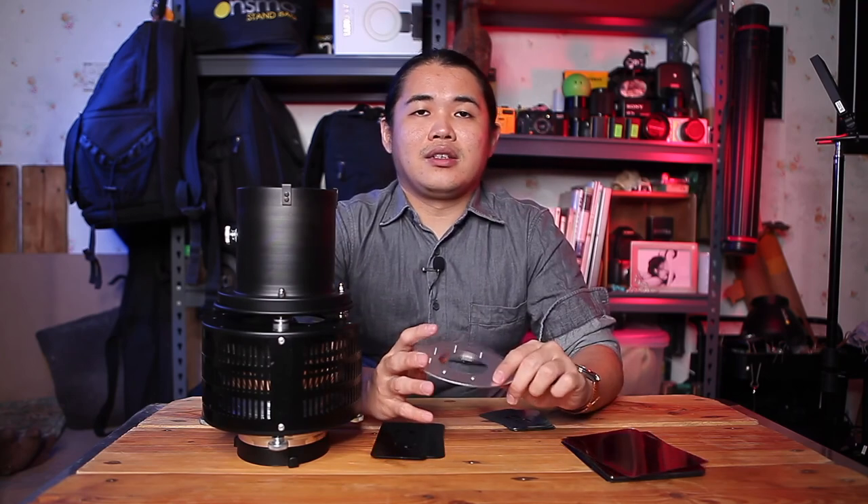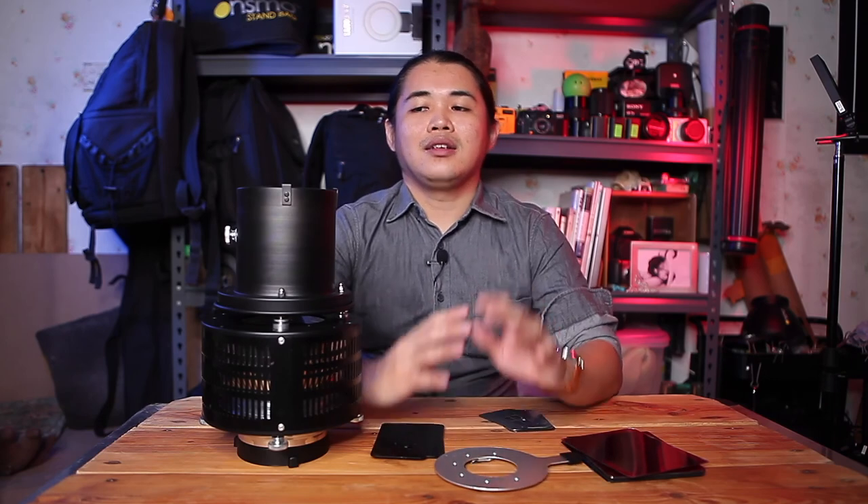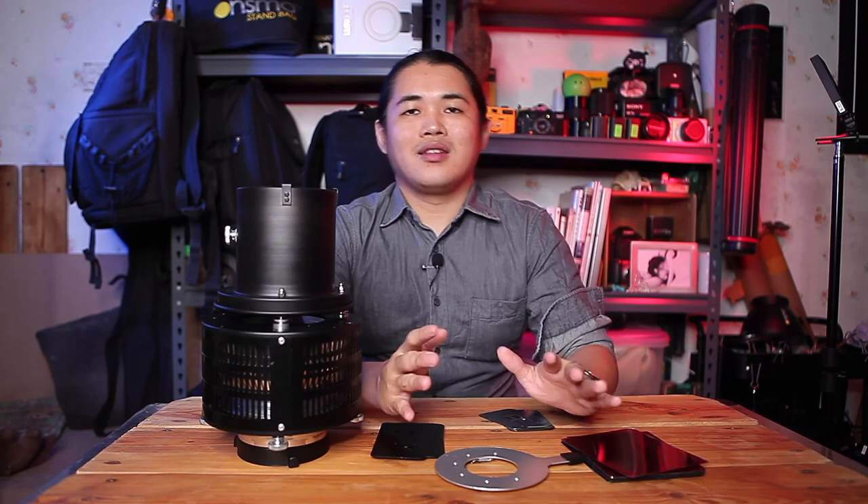This has been a review and test of the Gobo Mod. If you have any questions about how to use the Gobo Mod system, shoot settings, or anything else, write them in the comments below. I'll try to answer as soon as possible. Hope to see you all next time — bye!